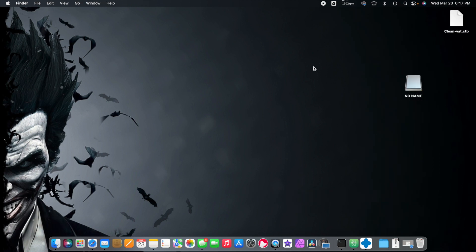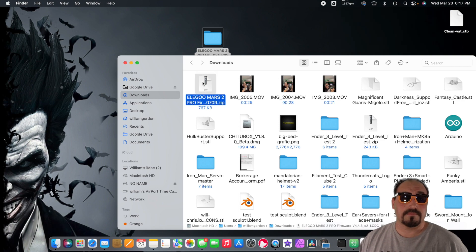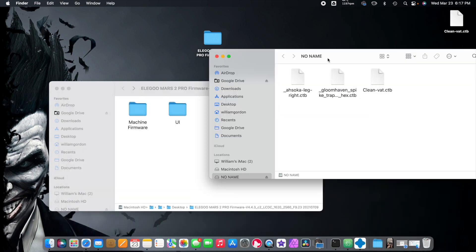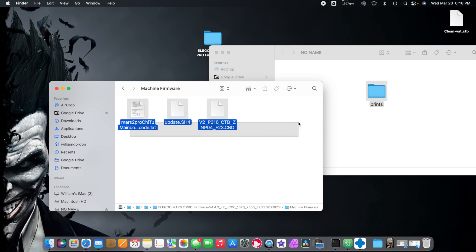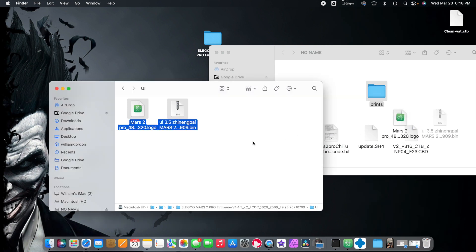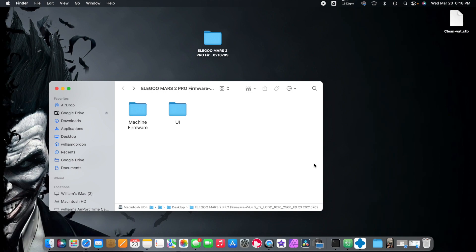Minimize that, open up the download, bring it to the desktop. We're going to open this up — I actually just recently did a video on how to update firmware. We're going to put it on the root file, get the machine firmware, grab all that and throw it in there. Grab this, throw it in there too. That is my jump drive — we're going to eject that, pull it out, and now that's ready for the firmware update.